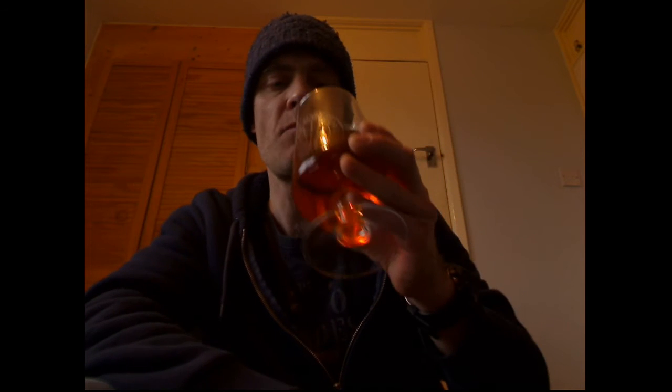It's definitely a very nice beer. Let's just see what it tastes like. It's quite bitter but refreshing at the same time. You can definitely taste that grapefruit. It's something that you would really enjoy on a summer's day.